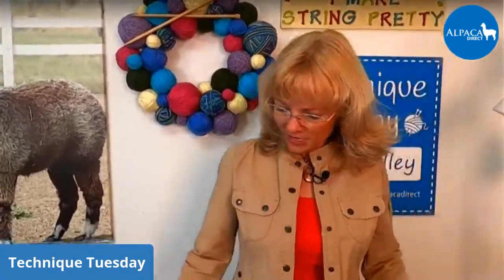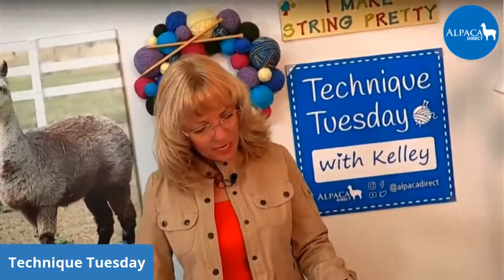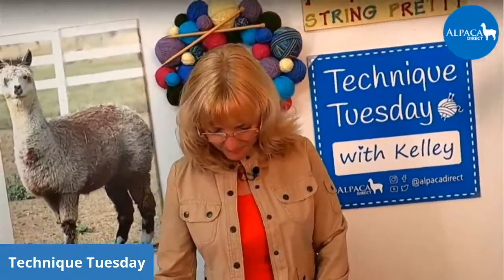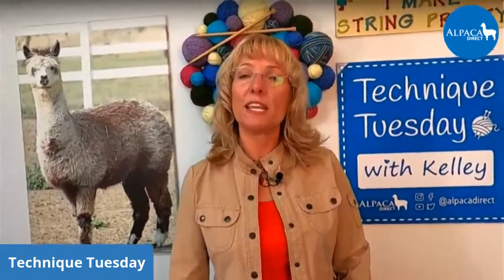We have both solid and multi colors on our website at Alpaca Direct. I hope that you guys are able to use this on your projects so that you don't have those rolled edges.